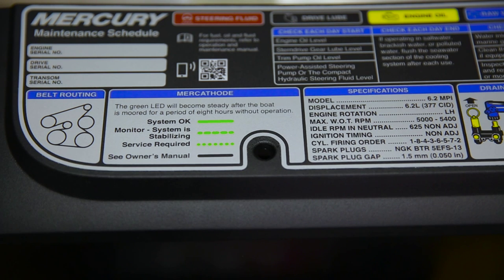If no green light is present, see your owner's manual. For more detailed information regarding these maintenance items, use your Mercury Mercruiser owner's manual or visit us online at mercurymarine.com and use our dealer locator tool to find your local authorized dealer.